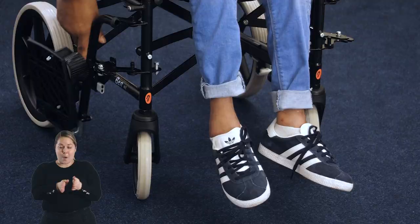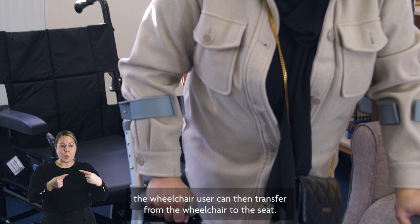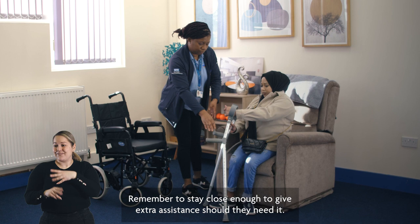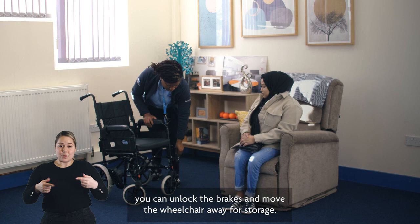Then swing the foot plates to the sides of the chair. Once the foot plates are out of the way, the wheelchair user can transfer from the wheelchair to the seat. Remember to stay close enough to give extra assistance should they need it. Once the wheelchair user is seated safely, you can unlock the brakes and move the wheelchair away for storage.